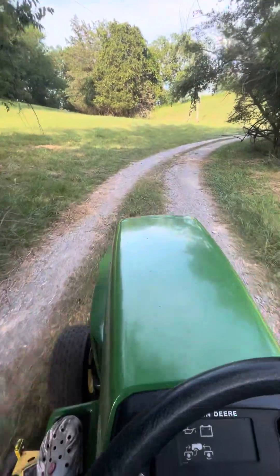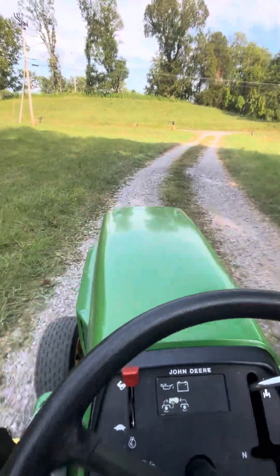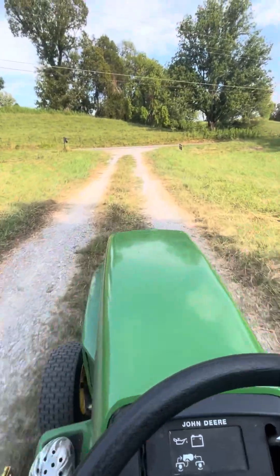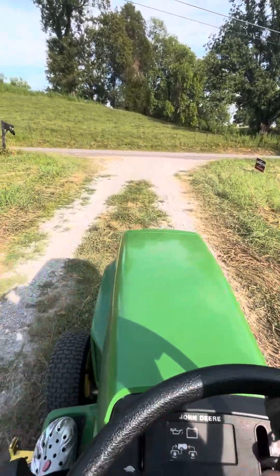I had to pump up the tire — that's what y'all saw me doing. If that tire goes flat, I've got to buy it — it's the wheels. Well, we're going to slow it down just a little bit. I'm going to ride it on the road a little bit.